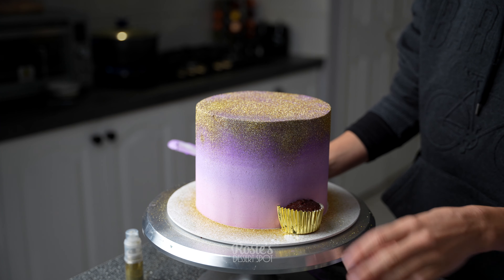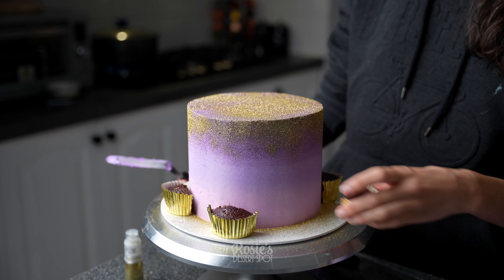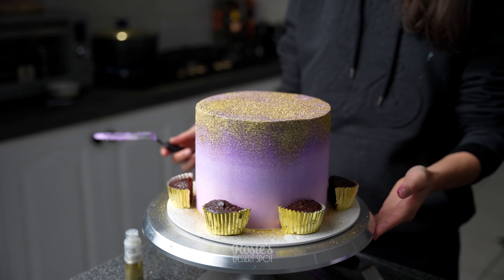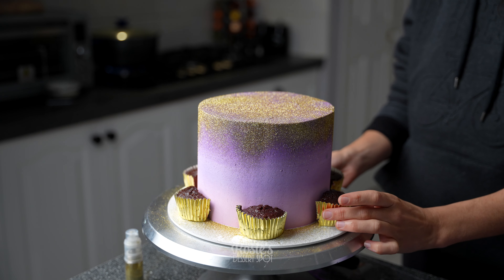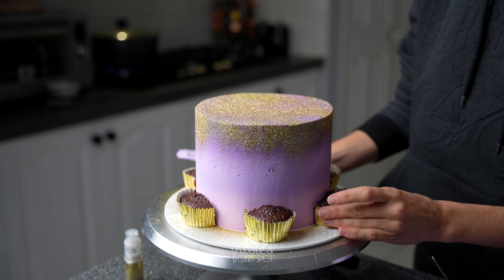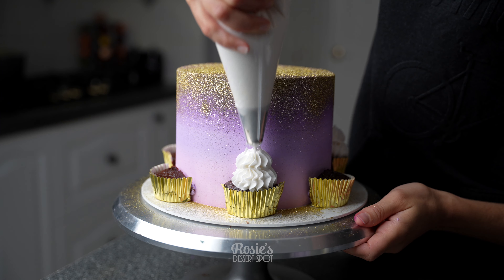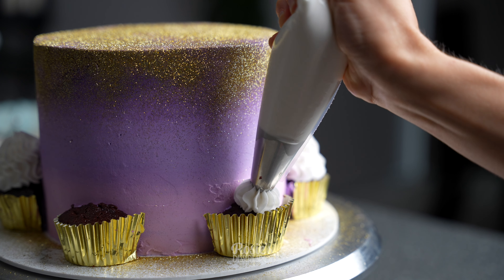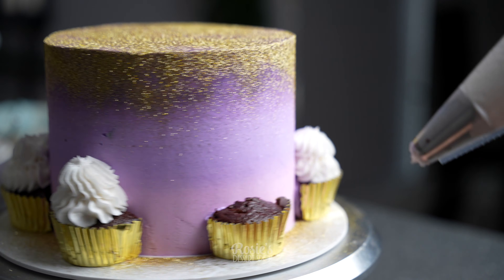Onto the sides I'm adding my cupcake halves. I've got my buttercream, just applying it to the cut side and then sticking it to the cake. Once you've applied your first one, arrange the rest of them how you like. Space them out as you need — this way you know they're going to be perfectly spaced when you stick them on. Apply some of that buttercream onto the cut side again, sticking it nice and firmly onto the cake, and then take a 6B piping tip with white buttercream frosting and create two dollops — the larger one to cover the surface of the cupcake and then a smaller one on top just to finish off the shape.